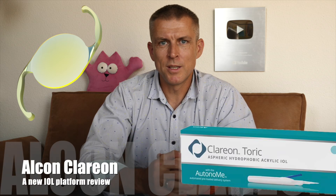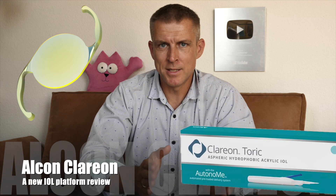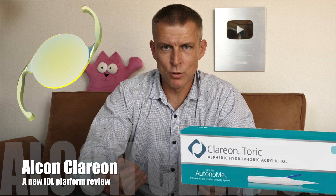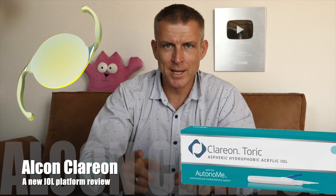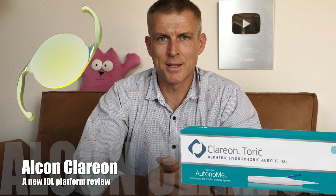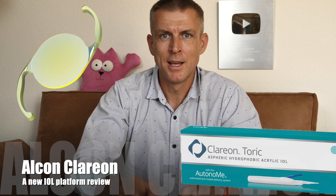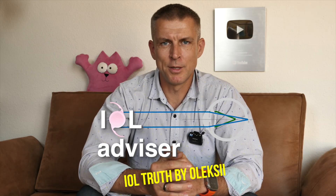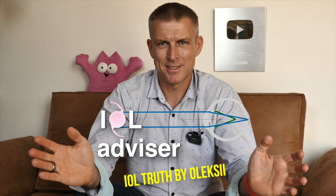Welcome to a look at the new Alcon Clarion intraocular lens. In this video, you will learn what distinguishes the new Clarion from the old, well-known Acrysof, what intermediate vision quality can be expected with the monofocal Alcon Clarion, astigmatism treatment with the toric Clarion, and even presbyopic lenses like Vivity Clarion and Panoptix Clarion. My name is Oleksi at the IOL Advisor channel, telling the truth about IOLs.